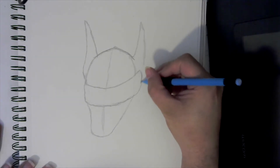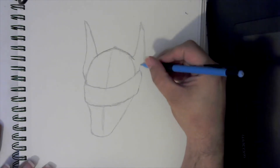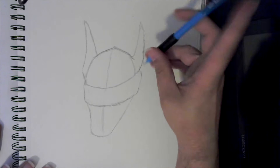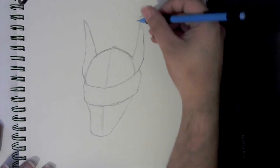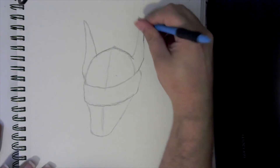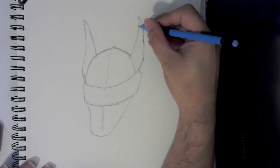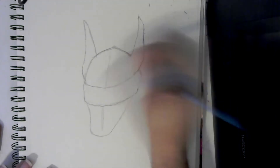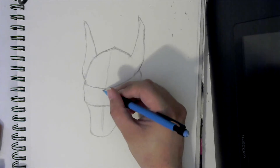Now that this is drawn out, I need to straighten this. I can use the edge here to help me connect my ears a little bit better on this side. I can actually bring this up a little bit more, make it a little thicker on this side. So we can erase that line there, and now we can come in here and get these spikes.